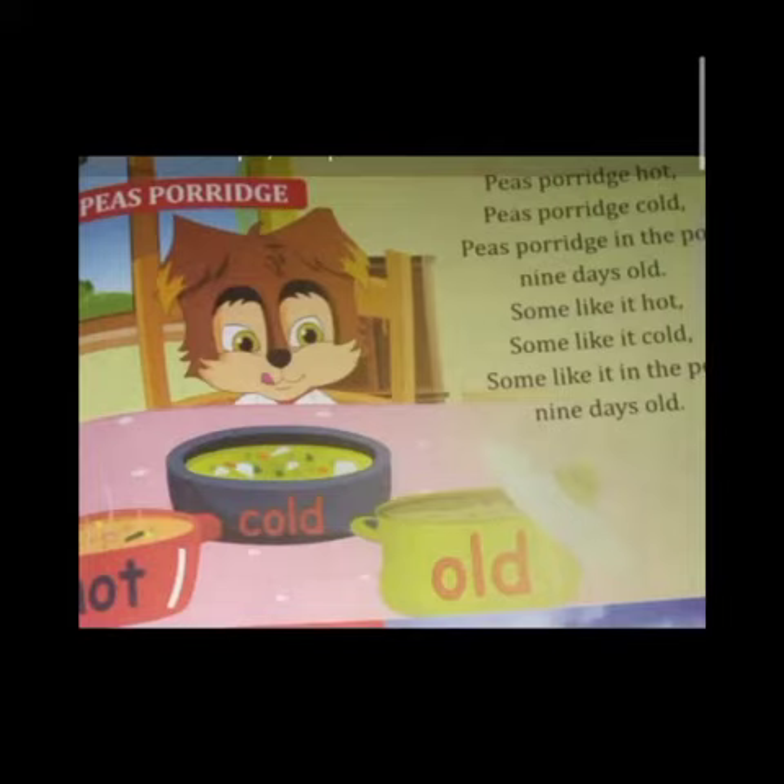Matlab kabhi kabhi bana ke rakh dete hain, nau din ke baad usse phir khaane mein bhi kisi kisi ko achha lagta hai. Aur kisi ko garam khana pasand hai — some like it hot, some like it cold. Kisi ko usse banane ke baad jab thanda ho jaata hai toh thanda karke fridge mein rakhke khaana pasand hai. Aur some like it in the pot nine days old — matlab zyada dinon ke baad ki usse khaane mein kisi ko achanat milta hai.